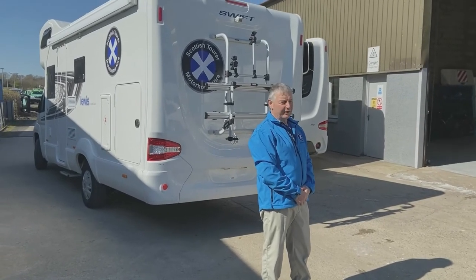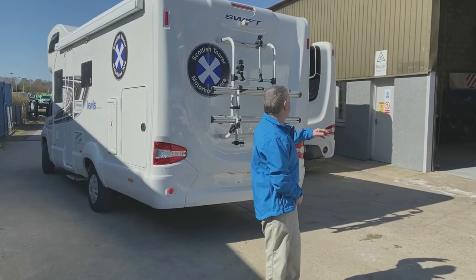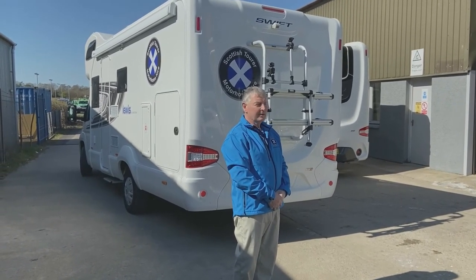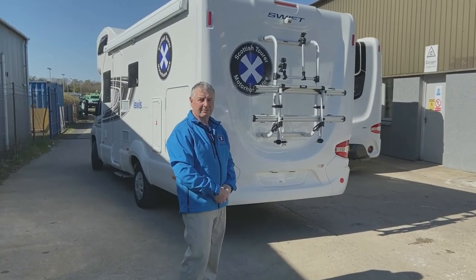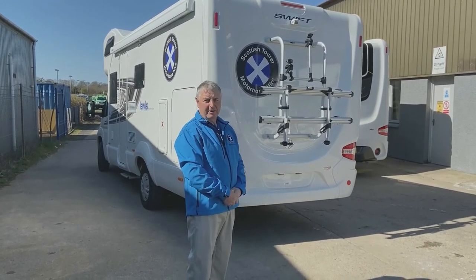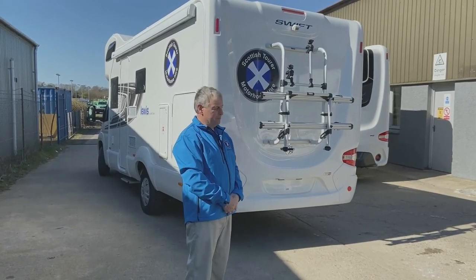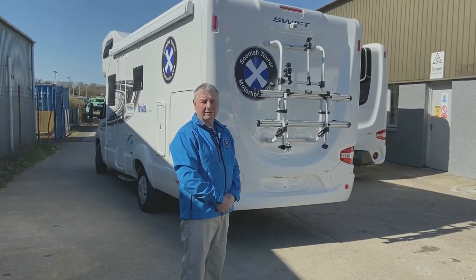The second and one of the most important things is when reversing the motorhome, do not rely on the camera alone. The camera doesn't give you a full view of what's actually behind you and how close objects actually are. So when reversing, always make sure the passenger gets out and guides you — the passenger should be able to see your mirrors. That way they can guide you back without doing any damage. Please always get a guide when you reverse a motorhome.